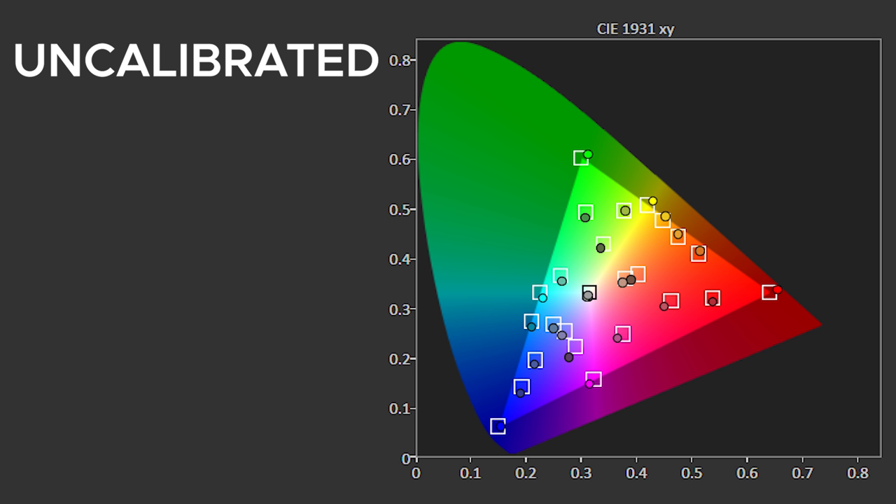Color accuracy fares much better both pre and post calibration. If you're the average buyer who just buys a monitor and does not get it professionally calibrated, which is the majority of you, you'll be 100% fine with its uncalibrated average Delta E of 2.55, which was right out of the box with no settings changed. The closer you are to zero, the more accurate you are, with zero being 100% perfect and five or more being just horrible. With 2.55, it's very difficult for the untrained eye to notice any inaccuracies.